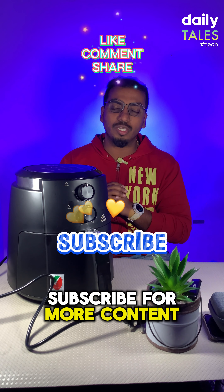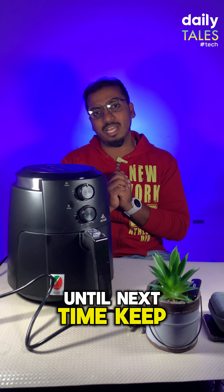Don't forget to like, share, and subscribe for more content like this. Until next time, keep cooking smart, not hard.